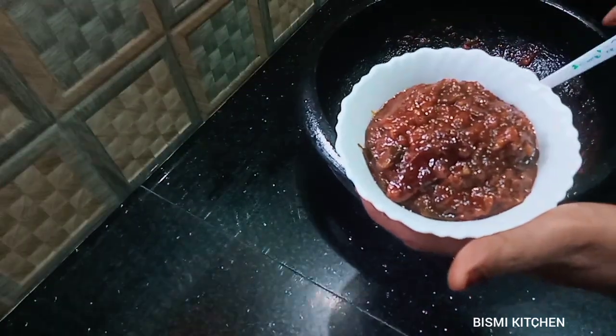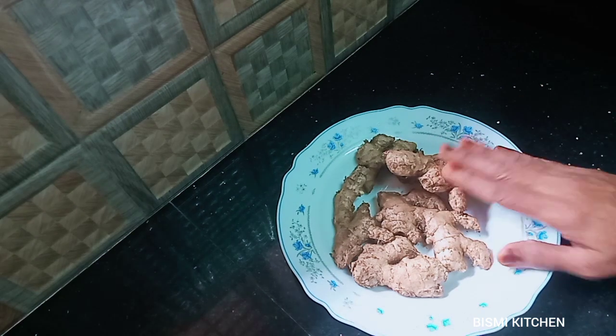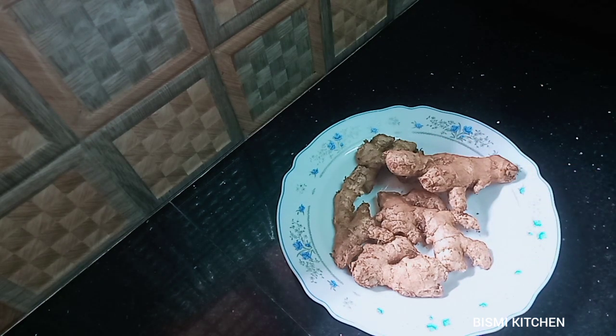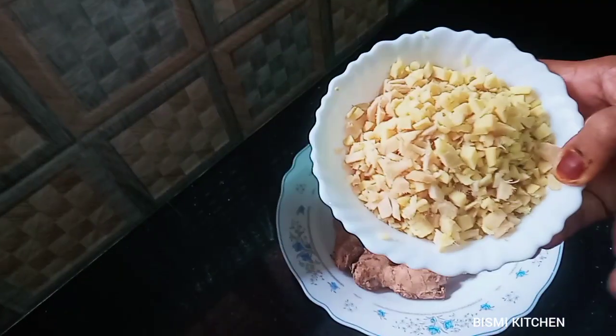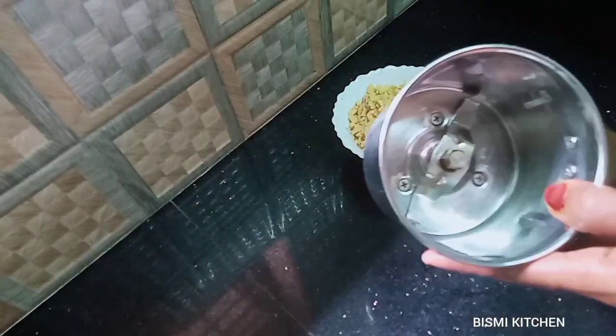Now let's put it in. I put in 100g. I put it in my hand and cut it. Now let's put it in the boil — I put it in a boil.